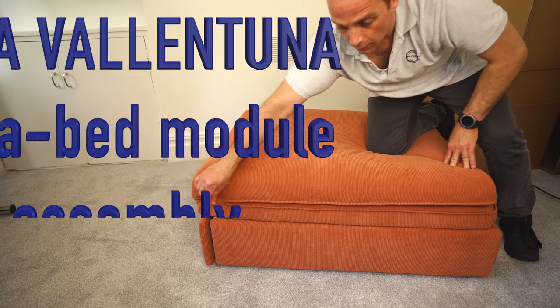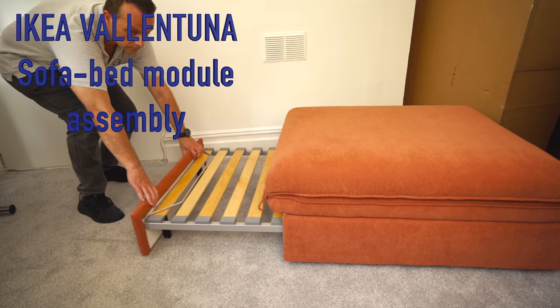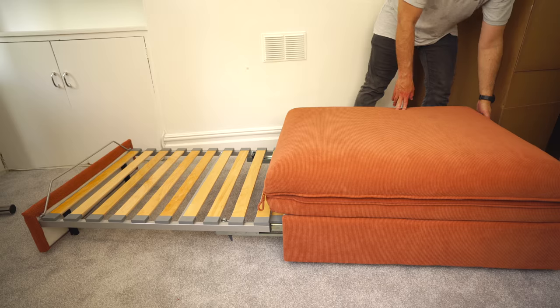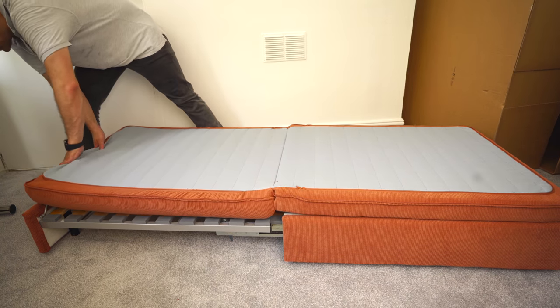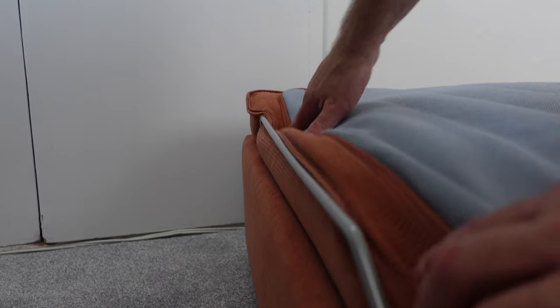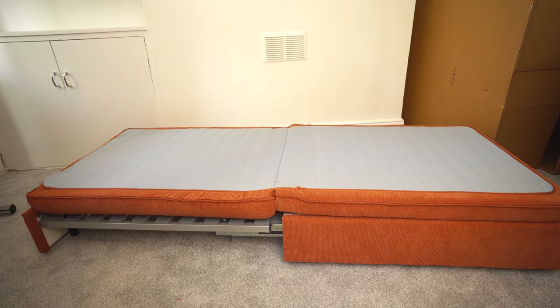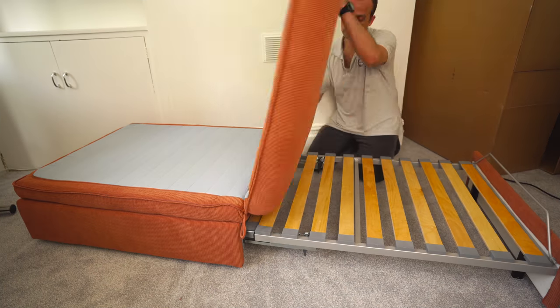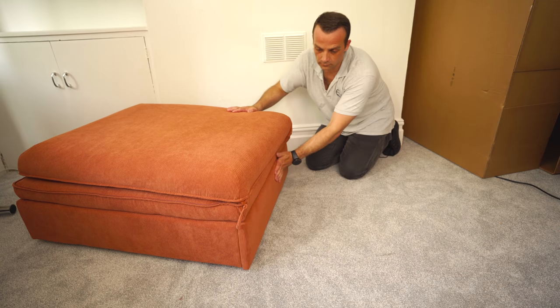I'm going to show you how to assemble the IKEA Valentuna sofa bed module. This is the opening part — you can open it and extend it to make a single bed or double bed if you combine two or more units. You have an option to add a backrest and armrest, or add another IKEA Valentuna seat module with storage. But in this case I'm going to show you how to assemble this IKEA sofa bed module. Let's do it.